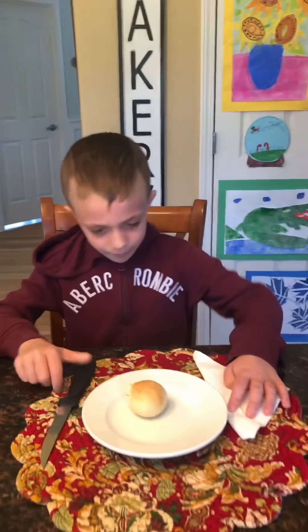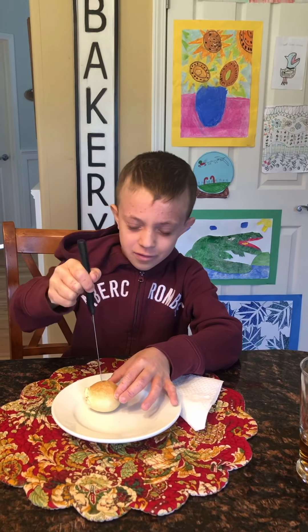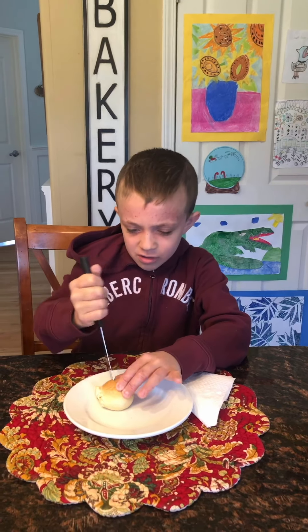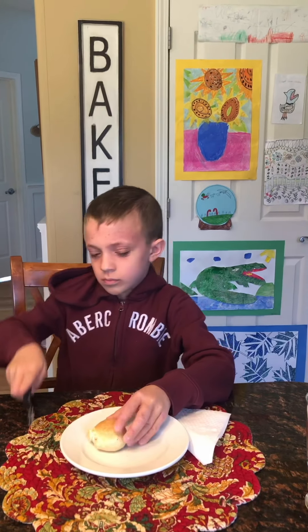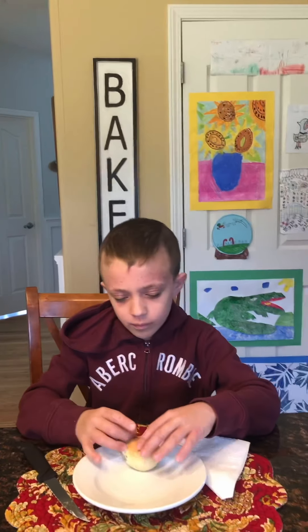So let's give them a try. Oh, hot. Okay, these are really hot when they first get out of the oven.